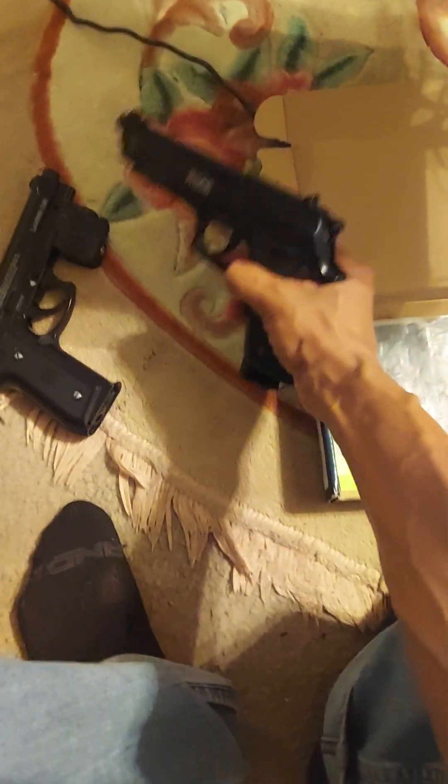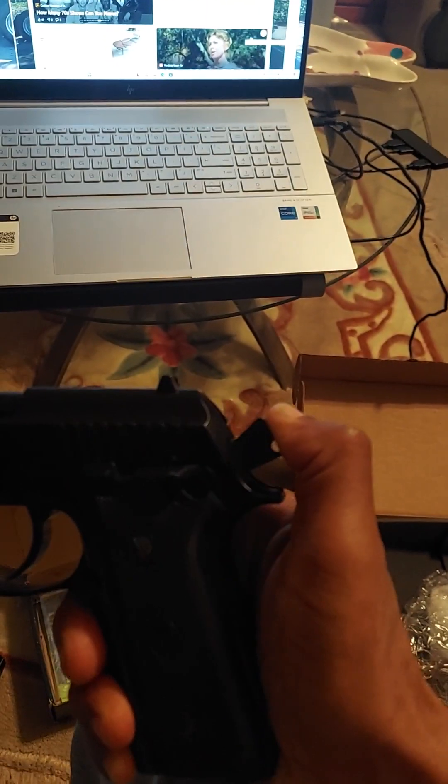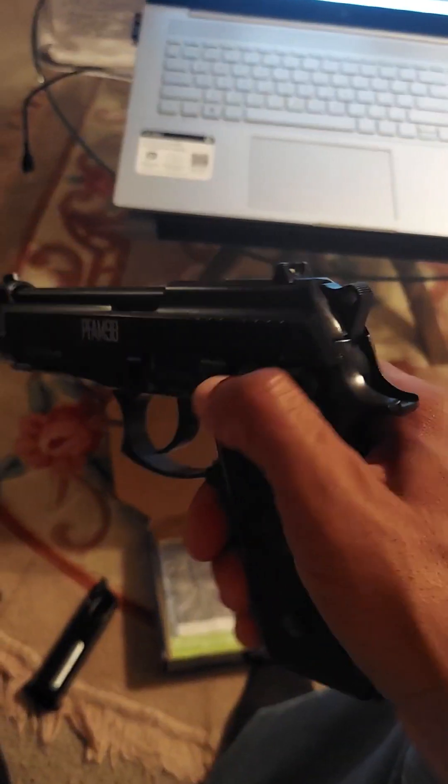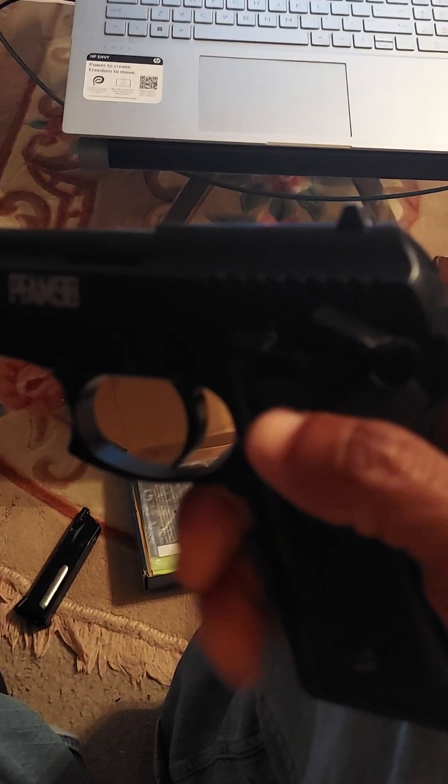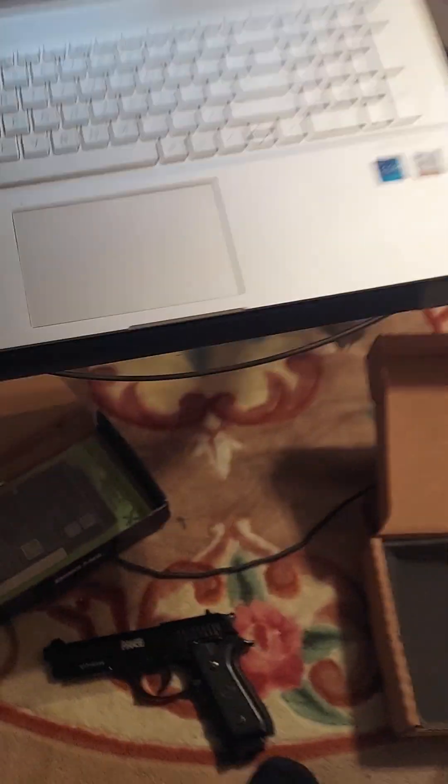No slide on this one. This one moves. I don't want any accidents in the house, so I'll put it on safety. I just hope I don't hit myself by accident. So that's about it, really.